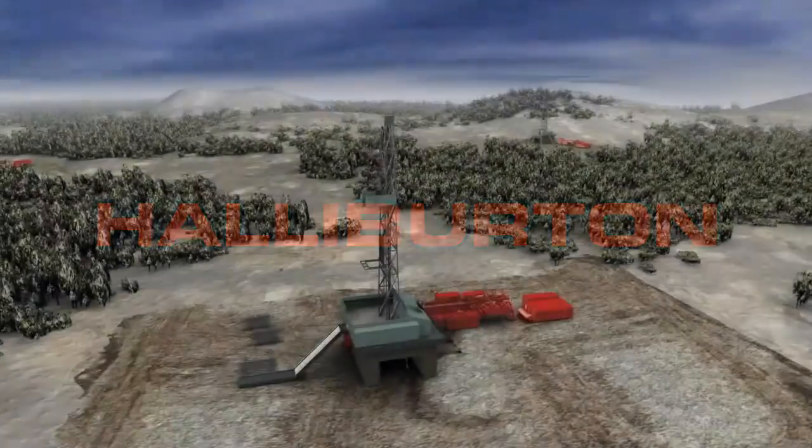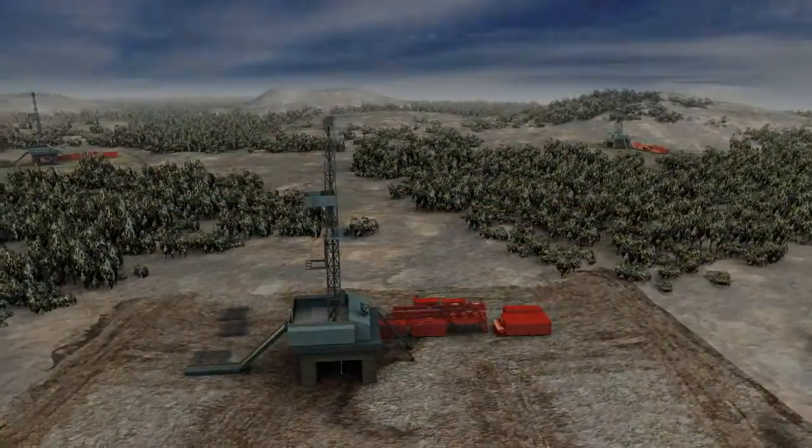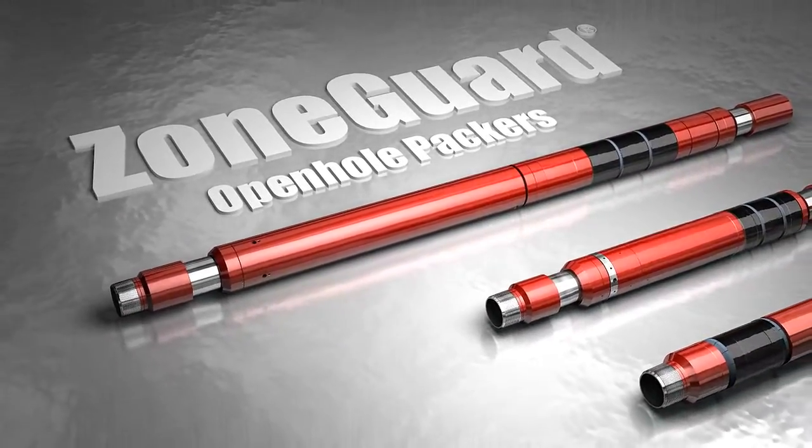As an established leader in oil and gas, Halliburton is committed to developing innovative technologies that push the boundaries of efficiency and precision. Halliburton's ZoneGuard open-hole isolation packer systems deliver unsurpassed sealing performance in a wide range of horizontal and vertical wellbores.